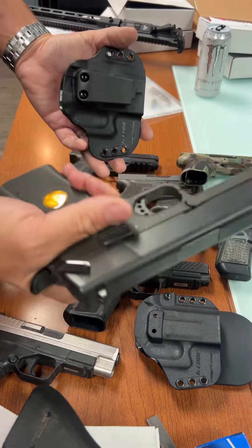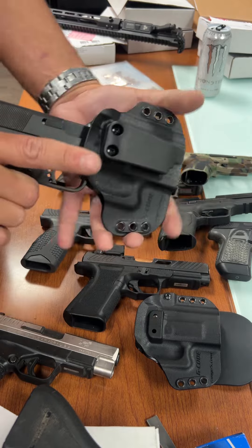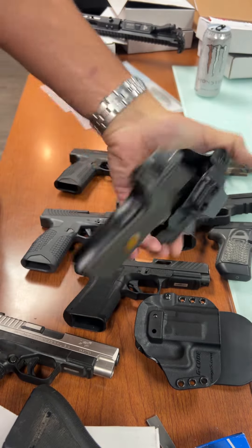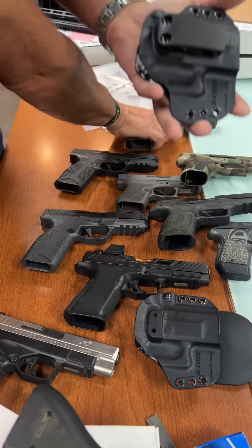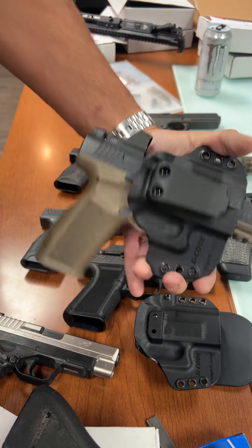Everybody's always looking for a holster for the Alchemy Arms Spectre, right? I'm sure you guys get that one in the shop a lot — the SP18 owners. But this one works, this one actually holds it pretty good, no problem.